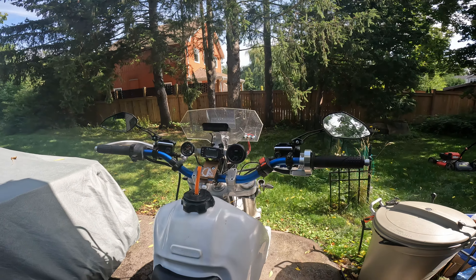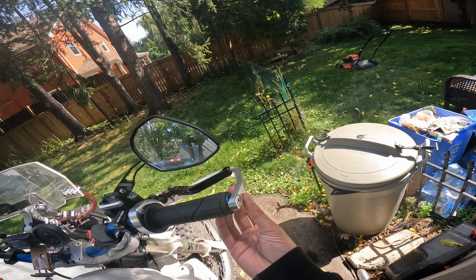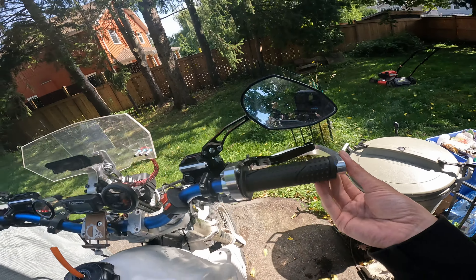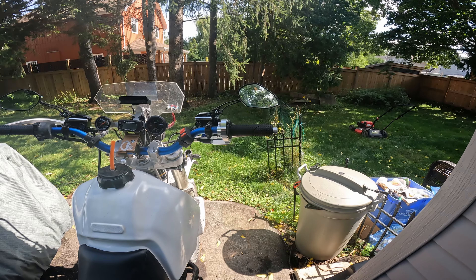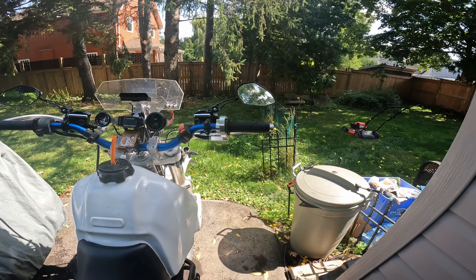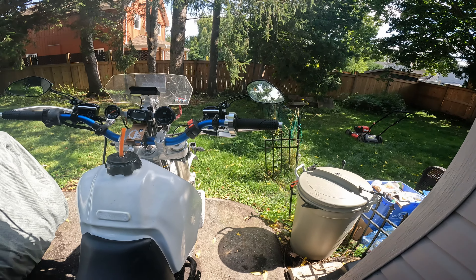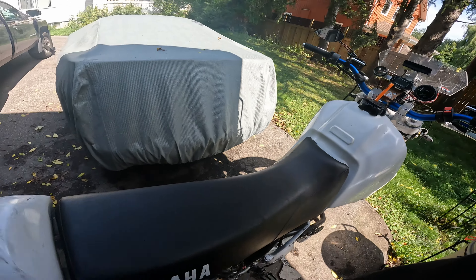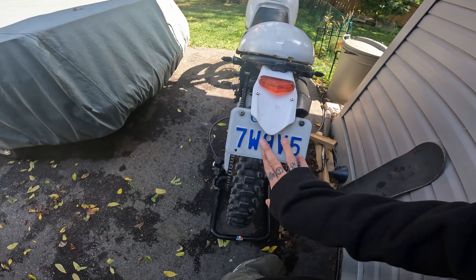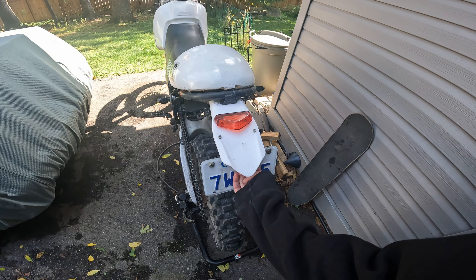My bars are aftermarket — I got the Moose Racing bar savers on them. I think that's about it for this side.